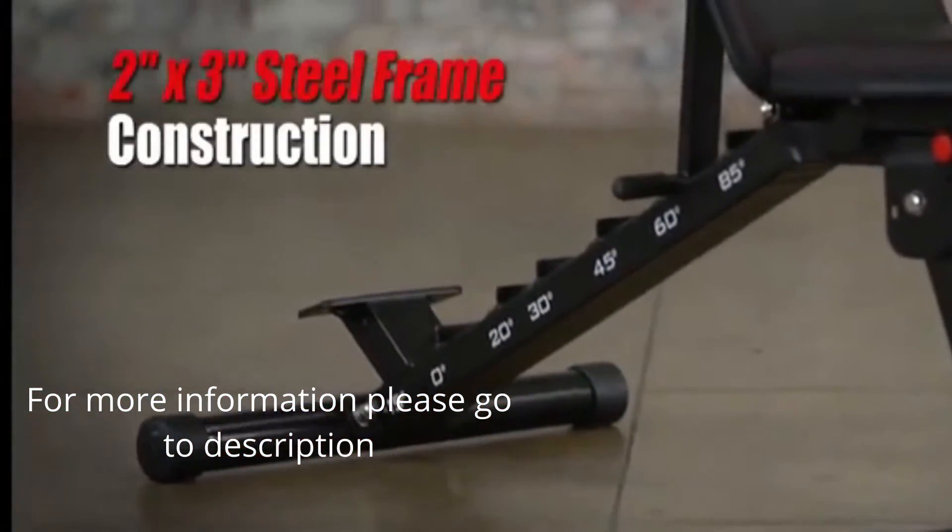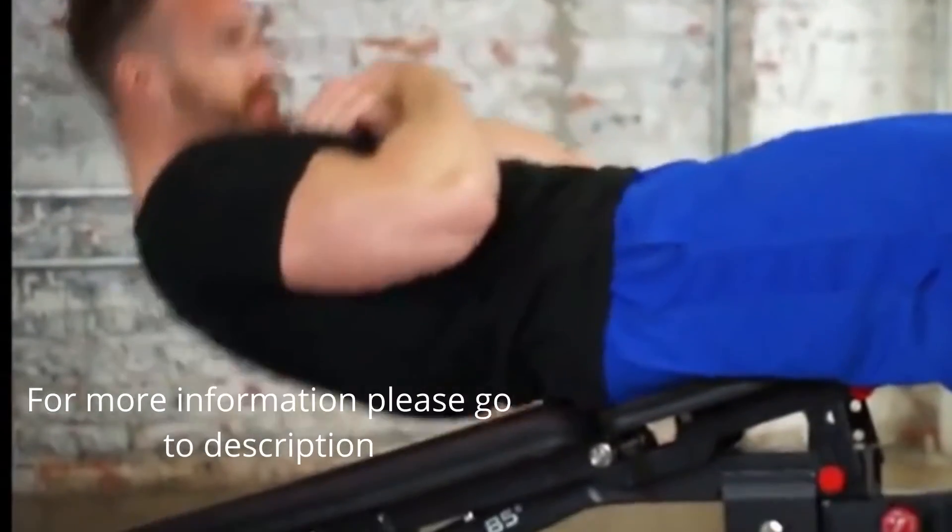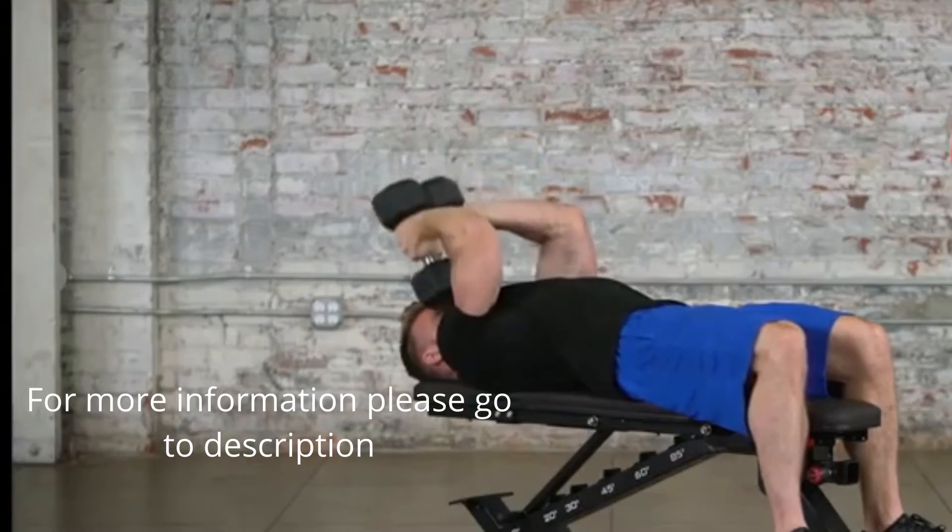Constructed from a heavy-duty steel frame, the bench can support users up to 6 foot 4 inches tall and up to 850 pounds of weight capacity.